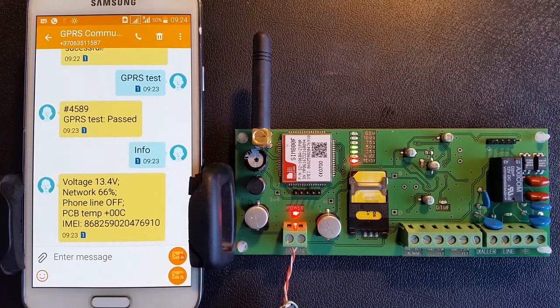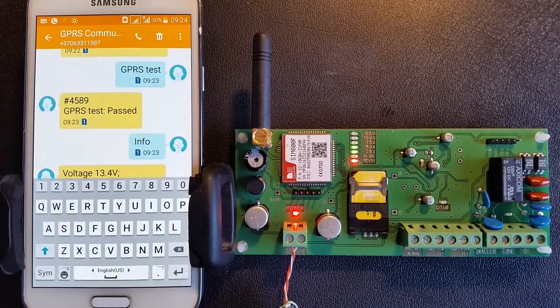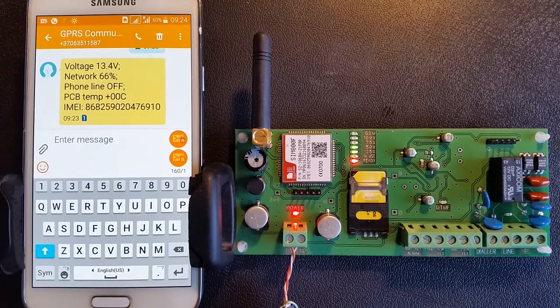To reset all GPRS communicator parameters to factory default, send the appropriate text SMS.